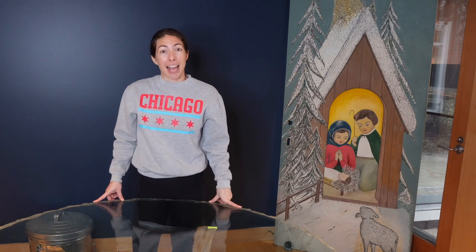That's it for the supplies. Now let's take a look at the grow lights so you can see where I'm actually going to be growing these and what systems I use.